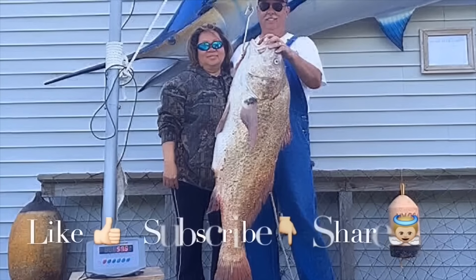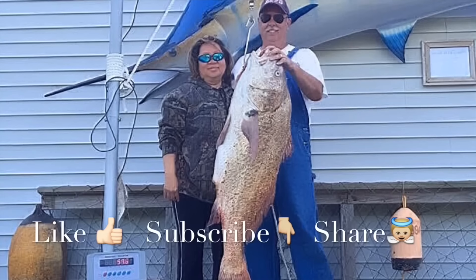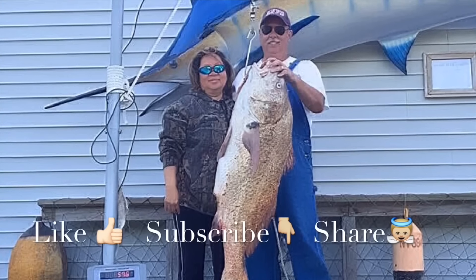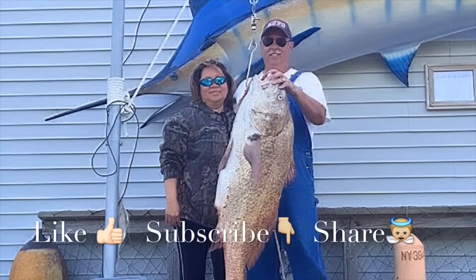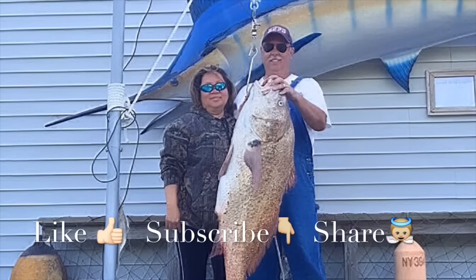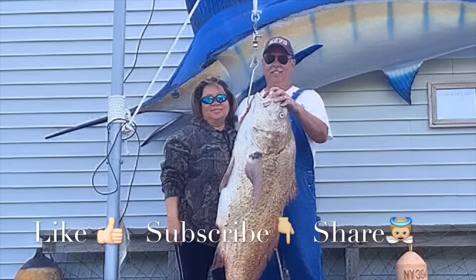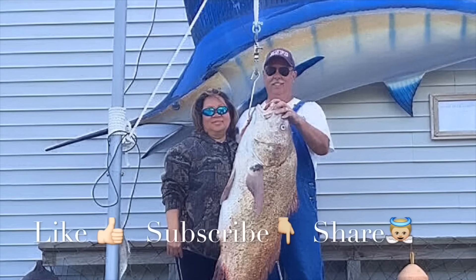Thanks for watching our videos - we really love making them. If you like our videos, please like our Facebook page to get the latest tips and tricks. Please subscribe to our YouTube channel to get the newest videos - it would really inspire and encourage us. But most importantly, share it to encourage others. We welcome your comments and questions. Thank you, have a blessed day.